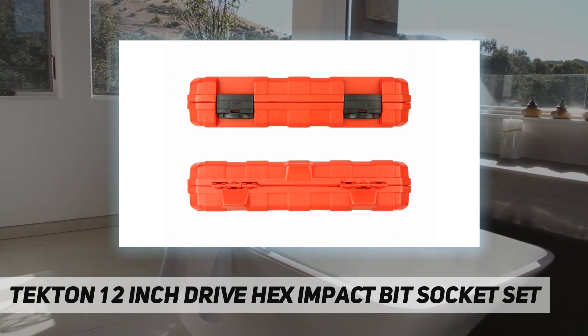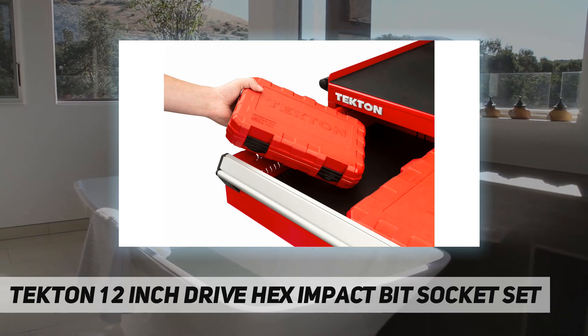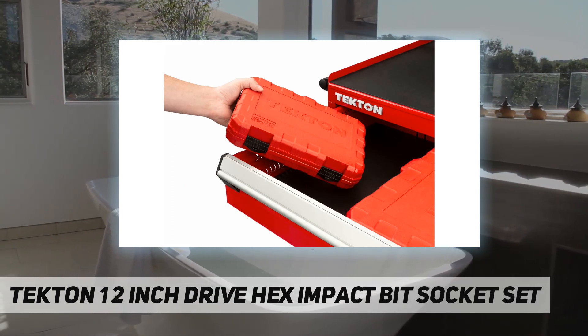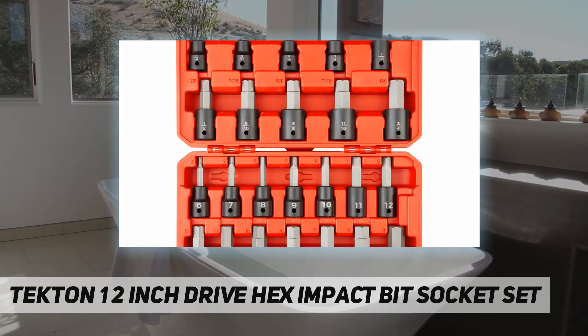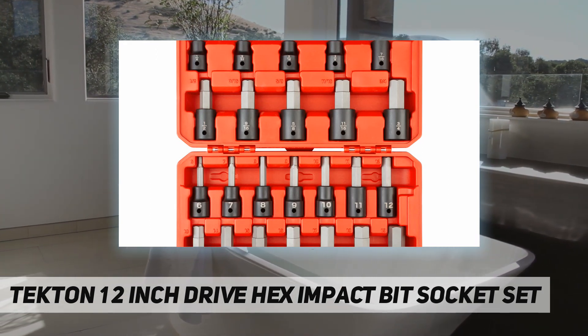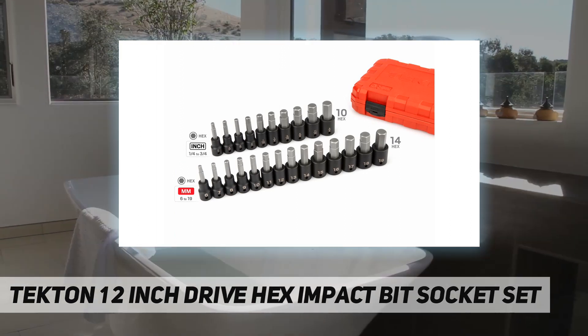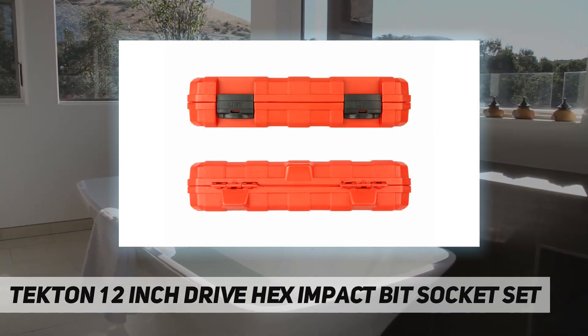Half-inch drive metric hex impact bit sockets: 6, 7, 8, 9, 10, 11, 12, 13, 14, 15, 16, 17, 18, and 19 millimeters. The storage case size is marked both with a high-visibility laser marking and a permanent stamped marking that won't wear off.